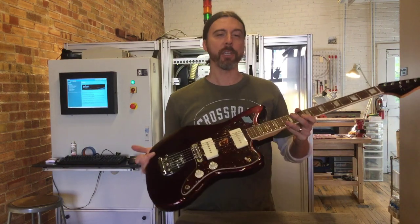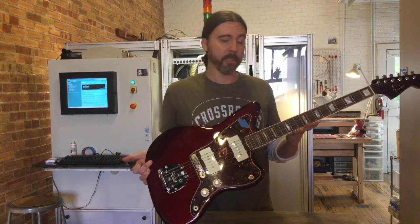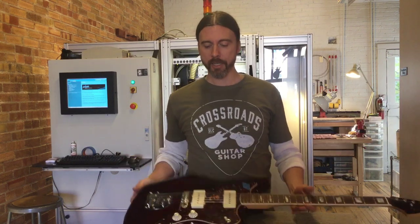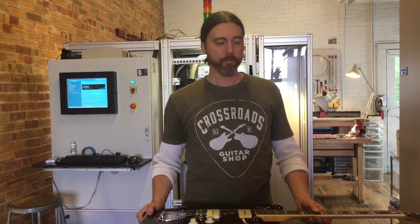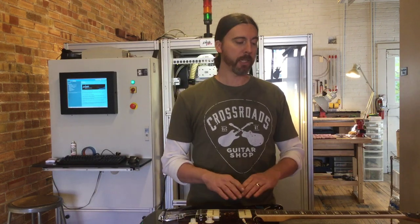A common situation we get in the shop is a guitar that otherwise looks set up where it should be — the neck is where it should be — and you're still having these issues. The only option you really have, other than raising the action usually higher than you want to, is to level the frets out. Here we have a PLEC machine that allows us to level the least amount of frets possible, perfectly crowning the fret and overcoming that situation.